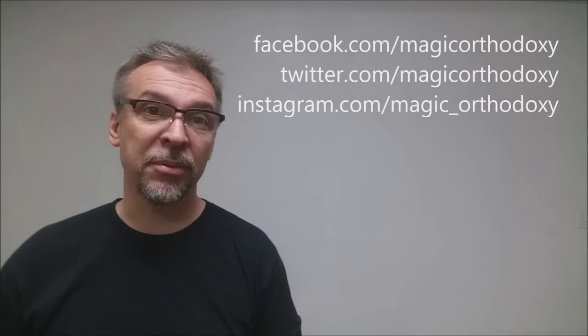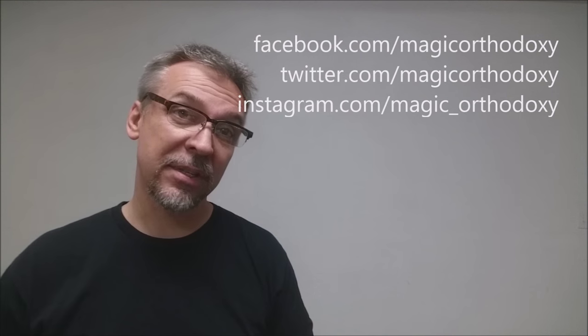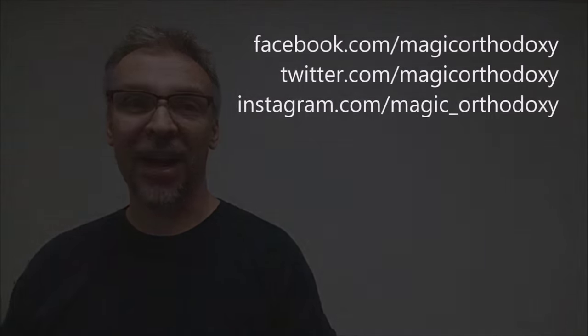I got mine at PenguinMagic.com. That is it for this deck review of the Inversion deck from Paul Harris. As always, we recommend that you like this video so other people can find it faster. We also recommend that you subscribe to this channel to stay up to date on the latest in cards and card magic. If you want to follow me on social media, I'm at facebook.com/magicorthodoxy, twitter.com/magicorthodoxy, and instagram.com/magic_orthodoxy. Thanks, bye.